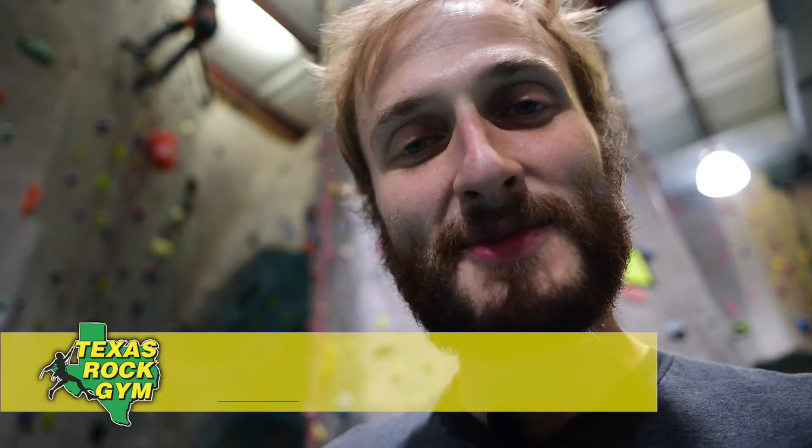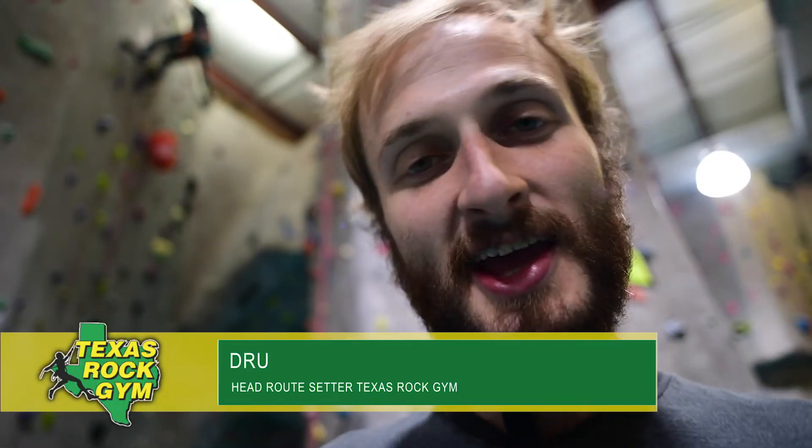Hey guys, everybody. Welcome to Texas Rock Gym. My name is Drew. I'm the head route setter here and today we're gonna be watching Ariana climb a yellow route on rope twenty-two.